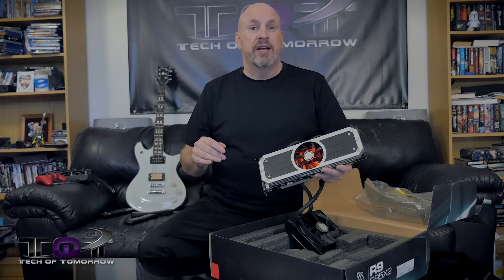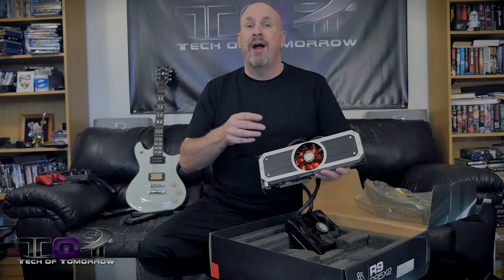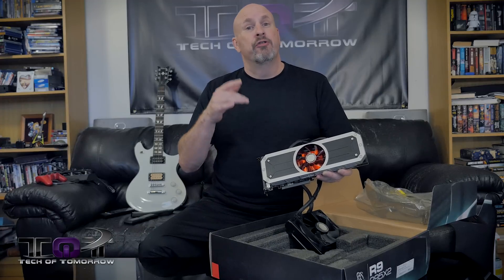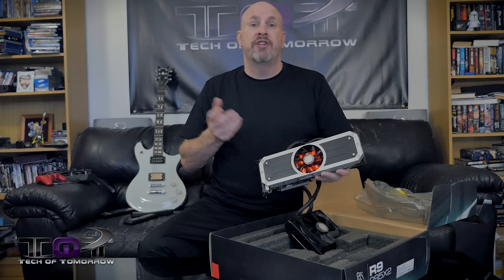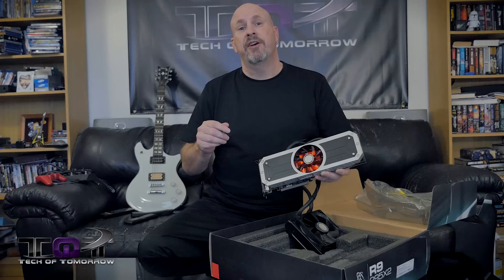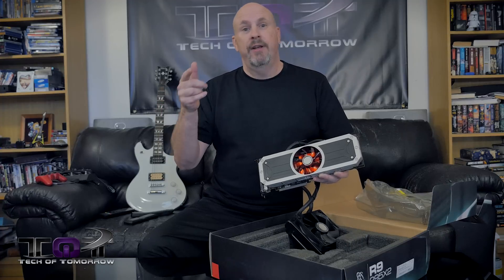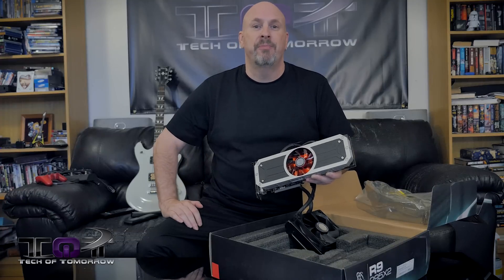I'm Elric — thanks for watching Tech of Tomorrow. All of this information, pricing and availability will be down in the description. So if you're looking to buy one of these or just want more information, you can check that out. Thanks for watching Tech of Tomorrow, and if you're not subscribed and you like what you see, hit that sub button because we've always got exciting stuff going on for you guys. Love you — see you back here on Tech of Tomorrow.